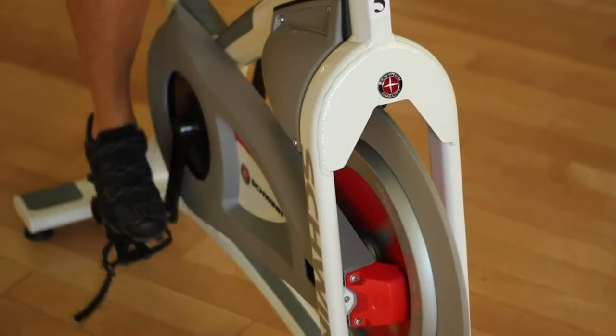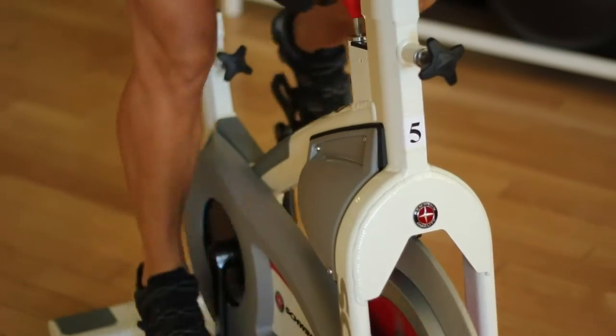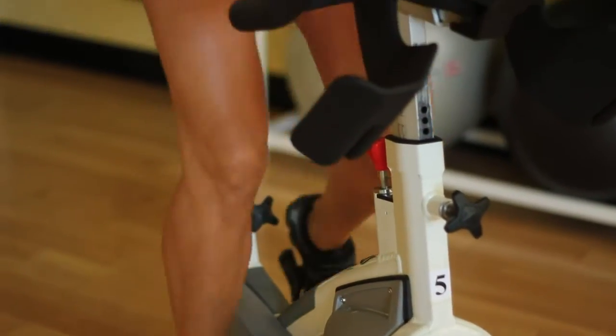And then over time, you'll be able to do more standing, more sprints, and add more resistance to the bike.